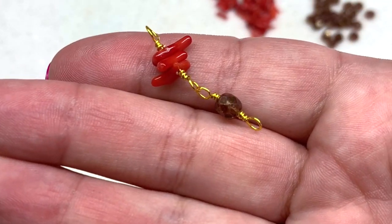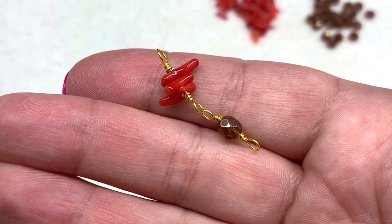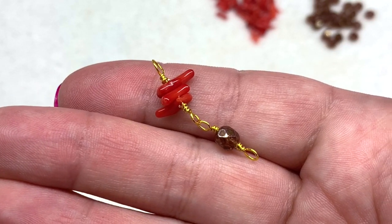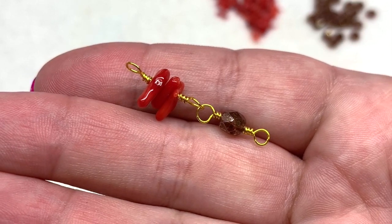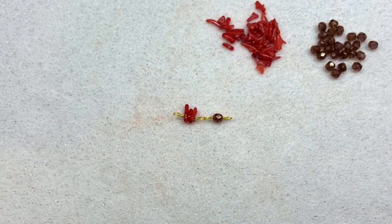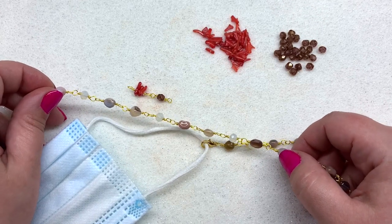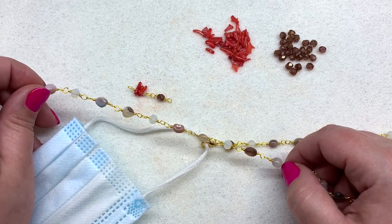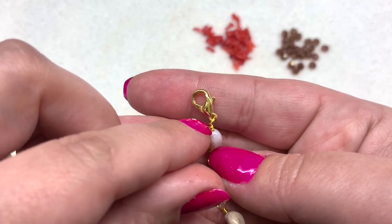Here is the start of our beaded chain — you're just going to repeat that over and over again, linking on as many links as you'd like. This is great for bracelets, necklaces, all sorts of different things. You can make a really long necklace with no clasp that you loop around your neck several times, but it's also great for the mask lanyard — especially with how sturdy the construction is, you don't have to worry about these links coming apart. I found that a length of about 22 to 23 inches for the mask lanyard is great, but go with whatever you're comfortable with.